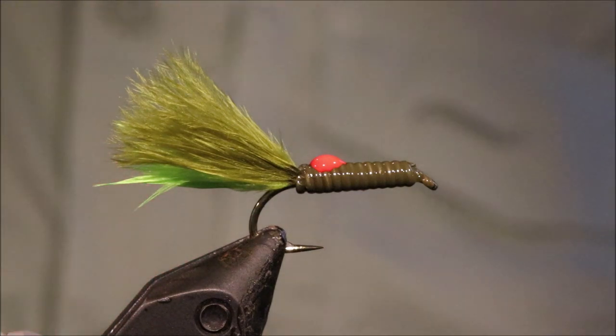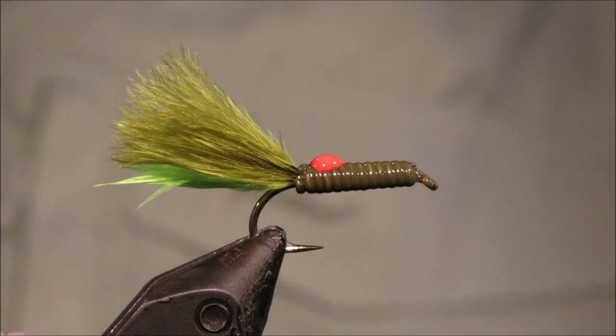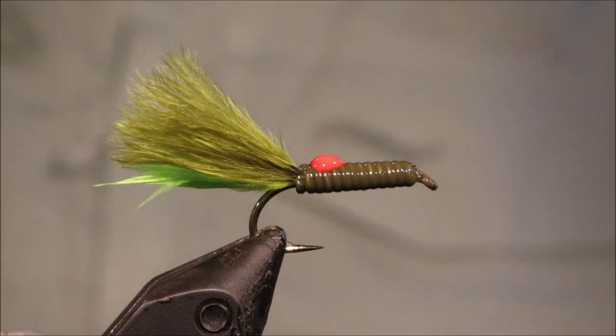Maybe two coats of varnish. So that's the Let's Lead Special — hope that was useful, hope you enjoyed it. If you did, please remember to give me a thumbs up below and subscribe to the channel. Tight lines guys, bye.